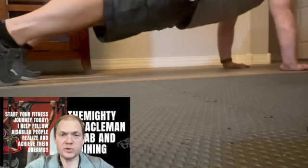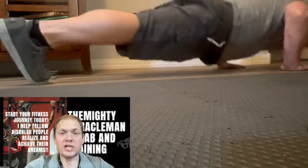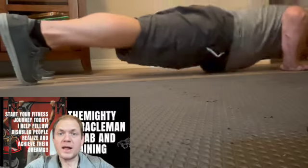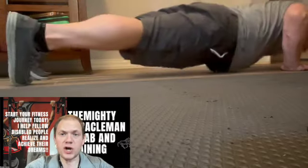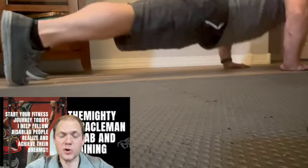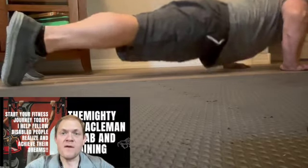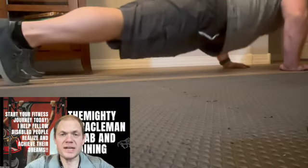As I demonstrate, lower your chest to the ground and push up, driving the chest back up to the starting position by extending your elbows and driving through your arms. Repeat for the desired amount of repetitions.